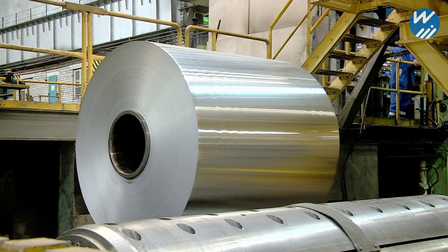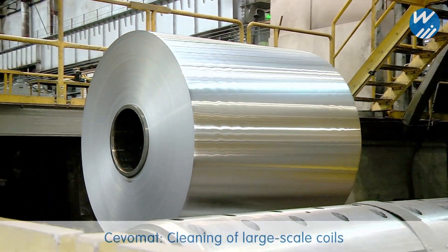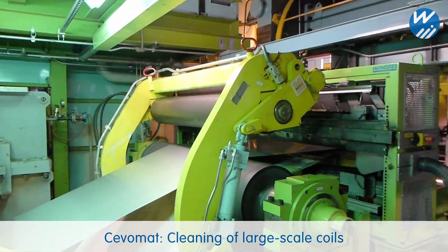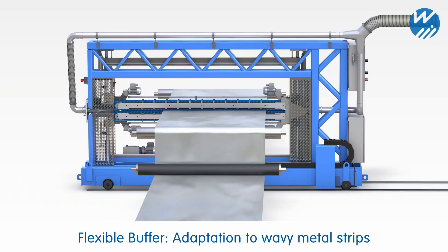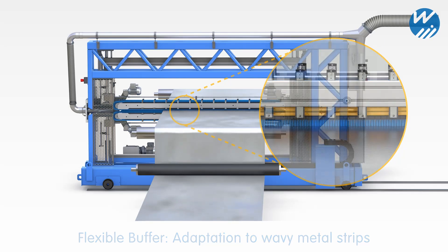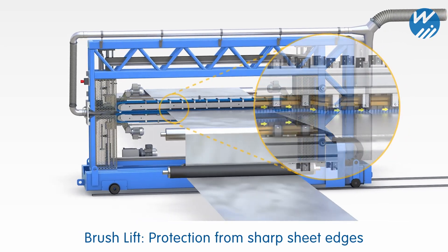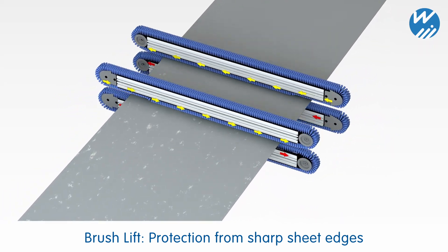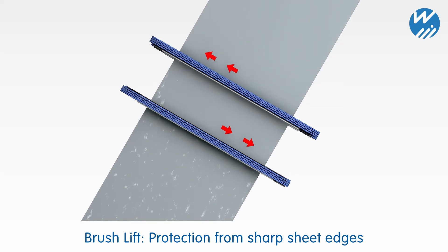Large-scale coils are cleaned effectively at high speeds in the rolling mill and on the cutting line. A flexible buffer compensates for the movement of wavy metal strips. The brushes are lifted towards the edges to provide protection from the sharp-edged metal strip. Surfaces are still cleaned seamlessly thanks to a combination of offset positioning and opposite wiping directions.